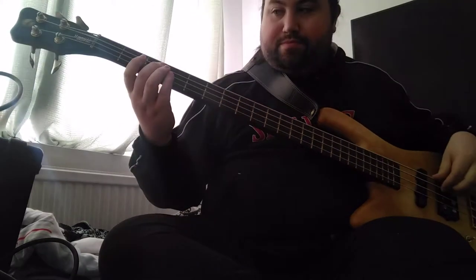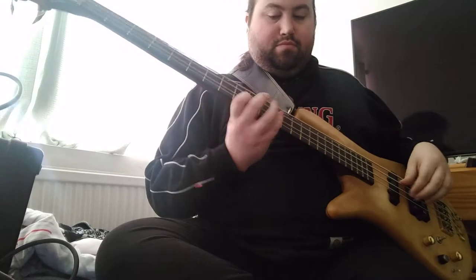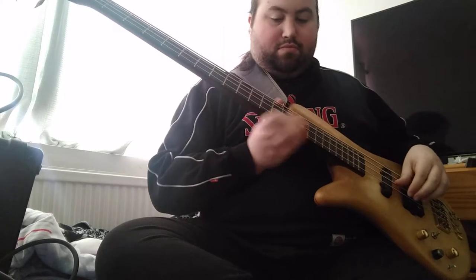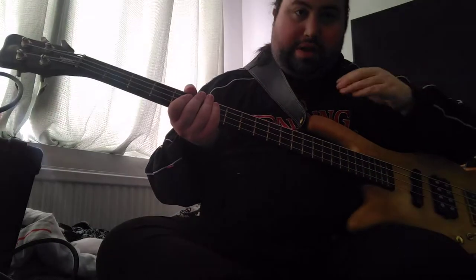We want to be doing one note per beat here. That's just to show you the exercise, so I'm going to go more in depth with it now.